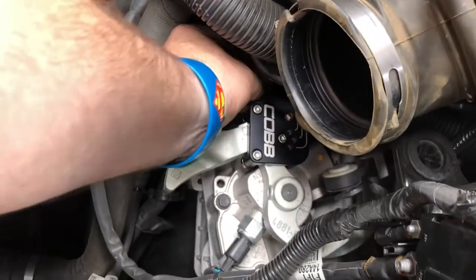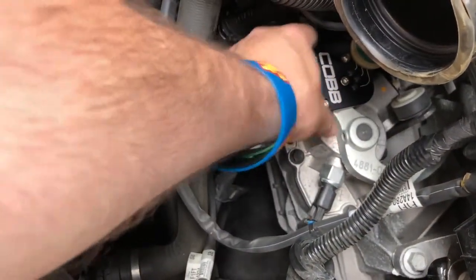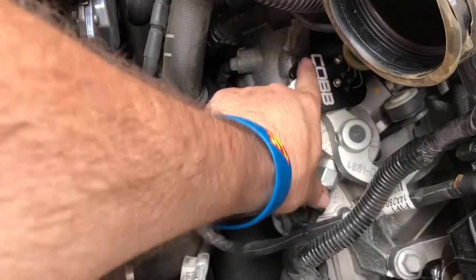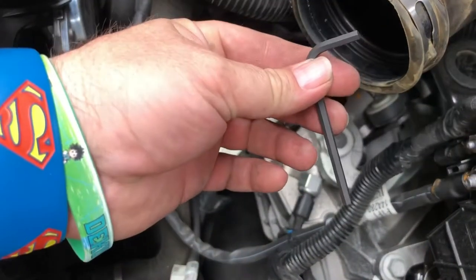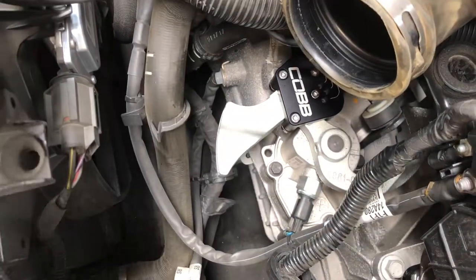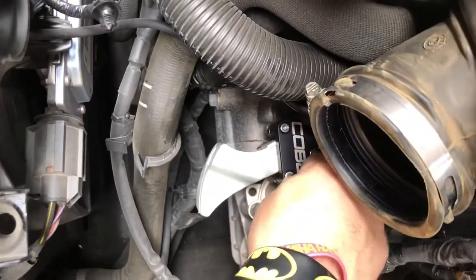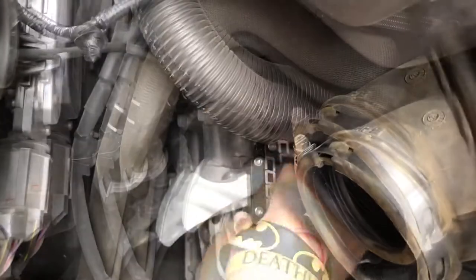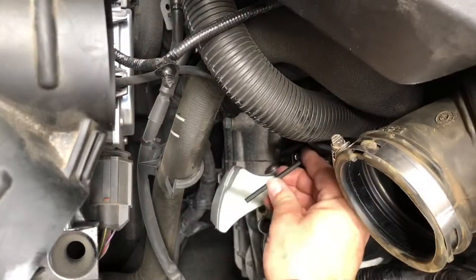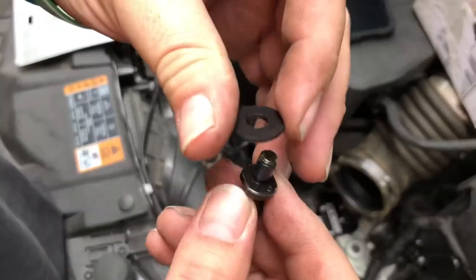Tada — easy! Hopefully I don't drop it. Now that the set screw is tightened down all the way, this thing doesn't move even though the other bolts aren't fully tightened yet. Now it says to tighten down all the remaining bolts using the supplied Allen wrenches.